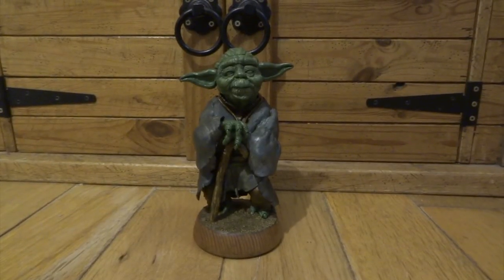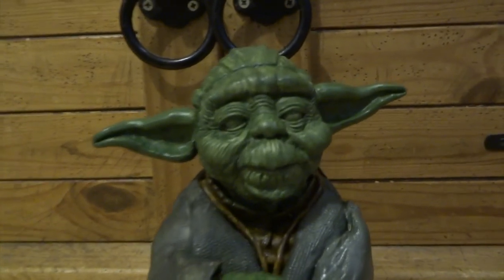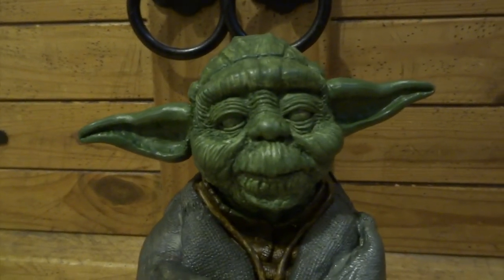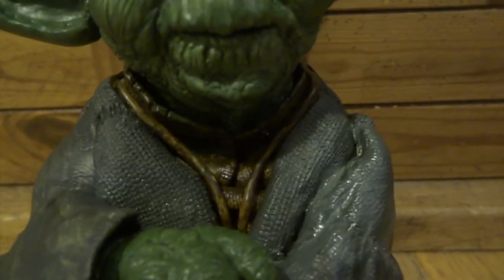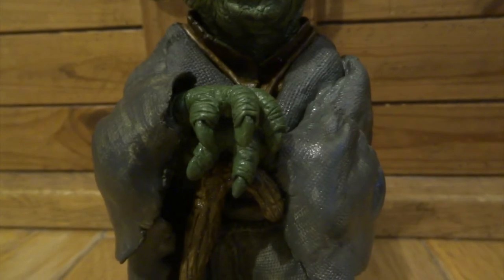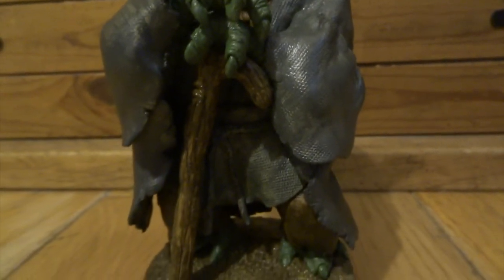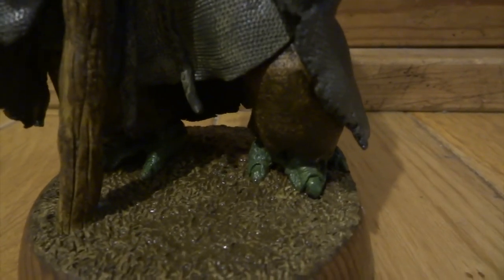Don't let this first stage of my painting scare you because this is all the darkest colours added. I've added this really dark green for his face and his hands and his feet, a really quite dark grey colour for his cloak, and a dark brown colour for his undergarments and his stick and the texture on the ground.